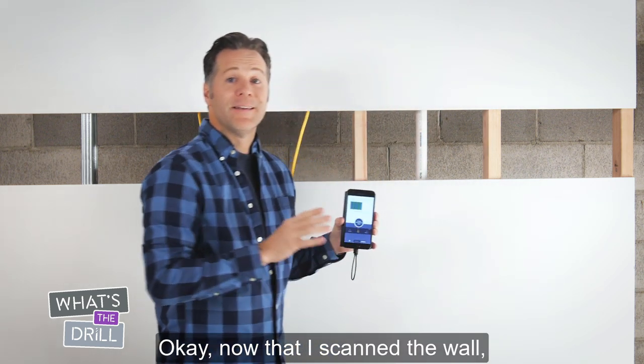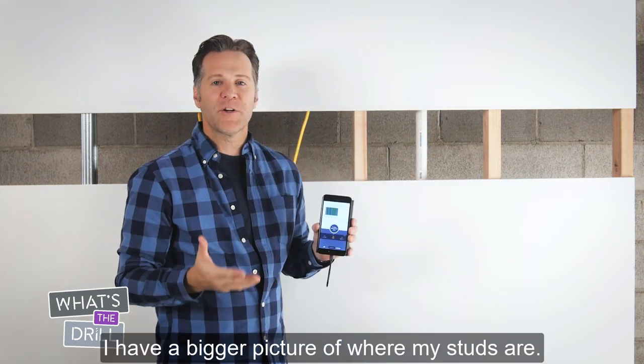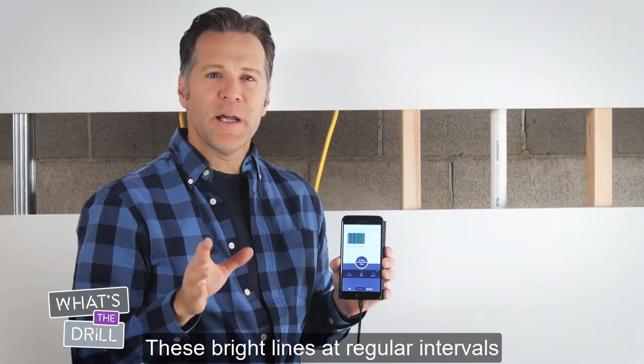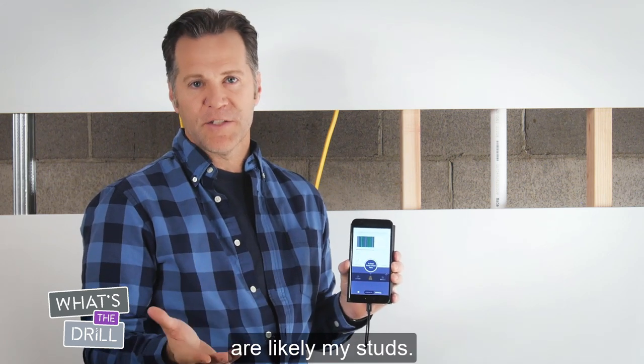Okay, now that I scanned the wall, I have a bigger picture of where my studs are. They're here, here, and here. These bright lines at regular intervals are likely my studs.